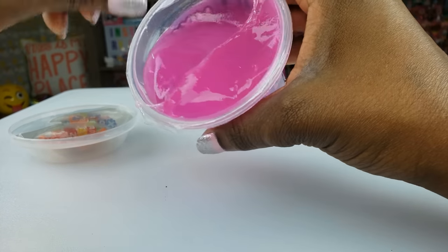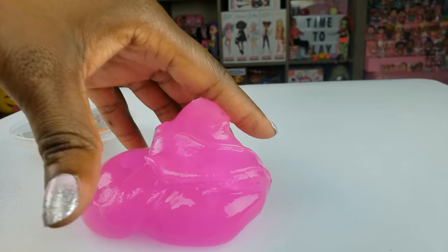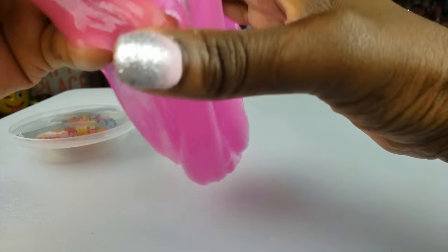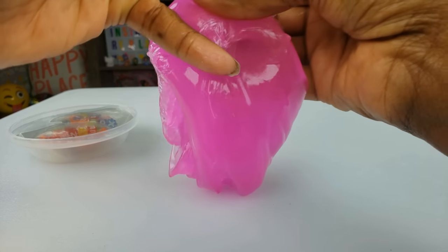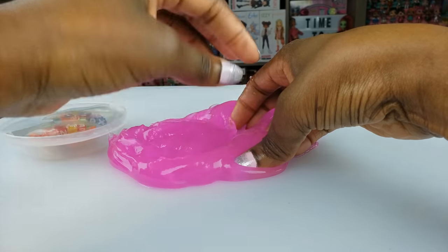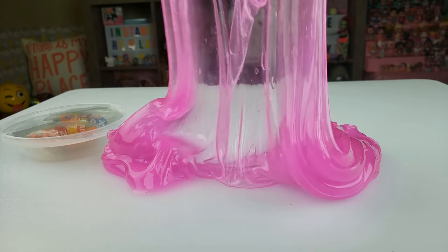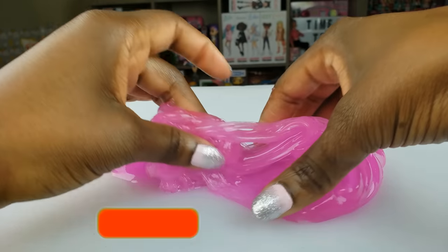Let's go ahead and get to playing with our slime. It just fell right out of the package - that was really cool! I love how it's kind of a pink-purple. It feels so good, so relaxing. It makes a little popping sound, and you can do a little poke. It stretches really well - you can see right through it. This is so cool!